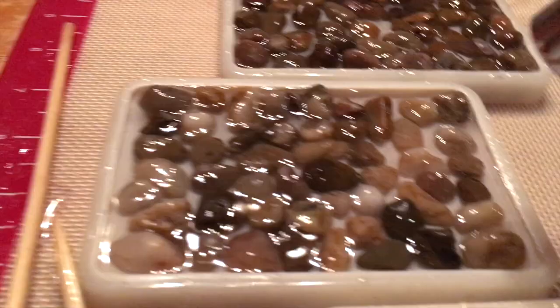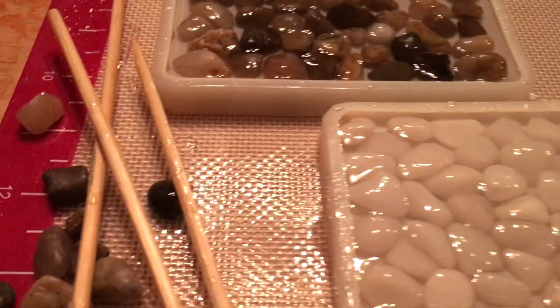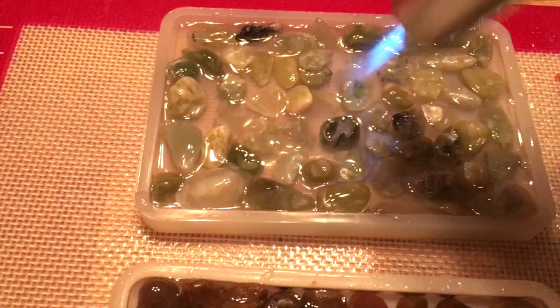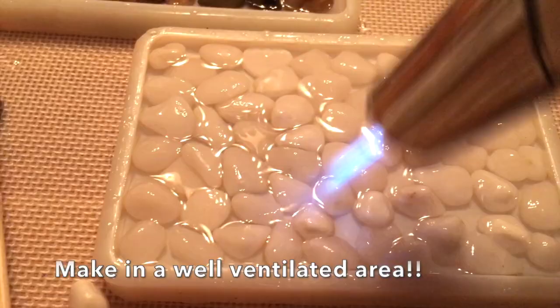Once we have all the pebbles in their soap dishes, I like to go over it one more time with the flame torch just to release more bubbles that may have settled. Also, you'll usually have about 45 minutes before the resin starts to get thick and harden, so you have about 40 minutes to play with the resin, pebbles, and soap dishes. This is something children can do — I'd recommend gloves, tying their hair back, aprons, and definitely working on a silicone mat to make cleanup much easier.